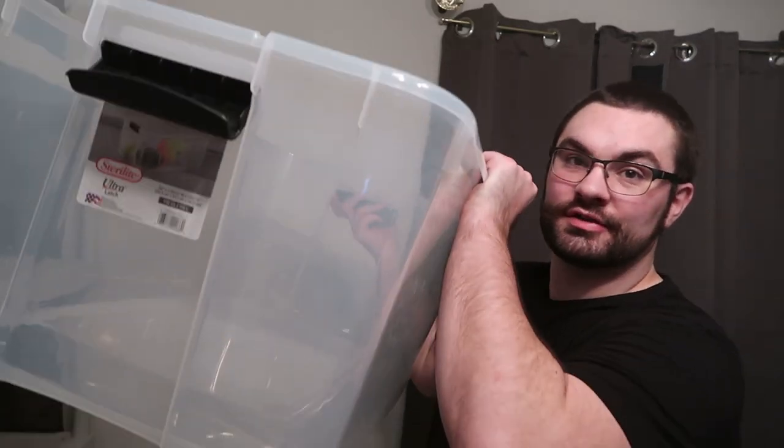Hello everybody, welcome back to the channel. My name is Nick and in today's video, by popular demand, I'm going to be showing you guys how I lay out our 116 quart tubs. These are a little shorter — 33 inches long, 20 inches wide, and 13 and a half inches tall — so almost a 30-gallon tub, which is plenty of space. The key is making sure they can use as much elevation as possible and have enough climbing opportunities.